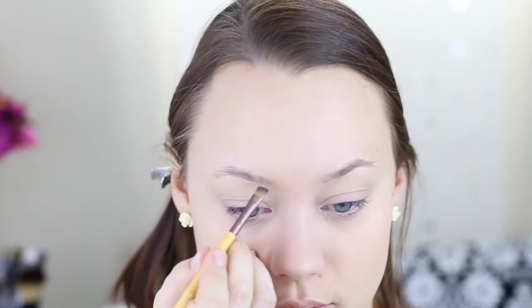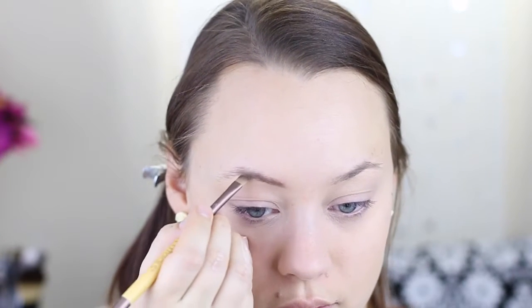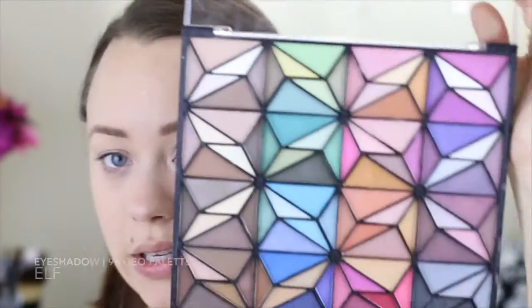Next up is brows. I'm using a matte eyeshadow from NYX and an angle liner brush from EcoTools. Like I typically do, I'm starting on the bottom edge of my eyebrow and then blending it in as I go up.